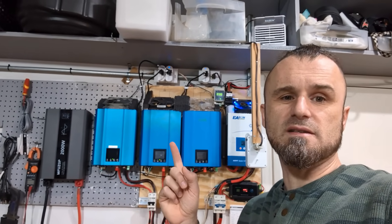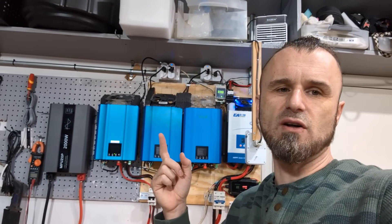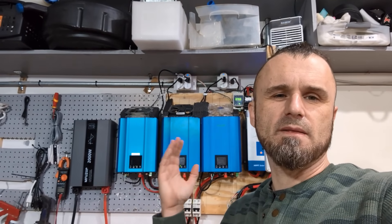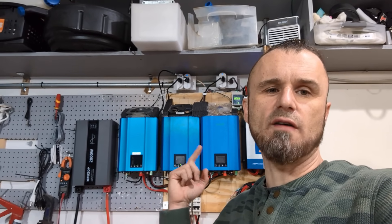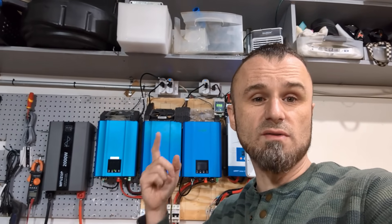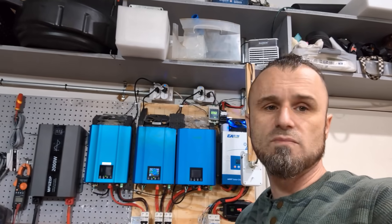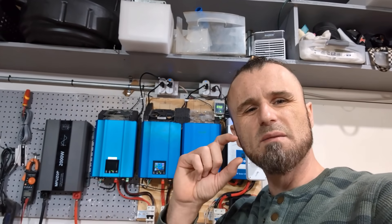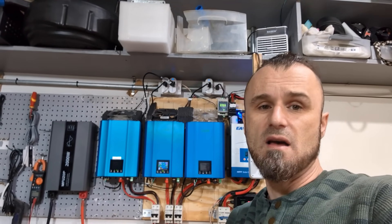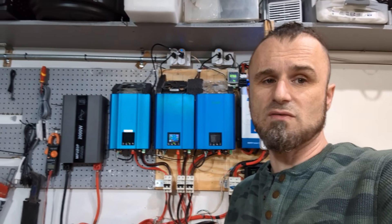The first inverter pays itself off the fastest, the second one takes longer, and the third one is getting into diminishing returns. The main reason I got the third one is to take load off the other two — right now with 752 watts being pulled in the house, each inverter is only doing about 250 watts, so they run at lower power and may last longer. I'll report back on that in a later video. Thanks for watching.